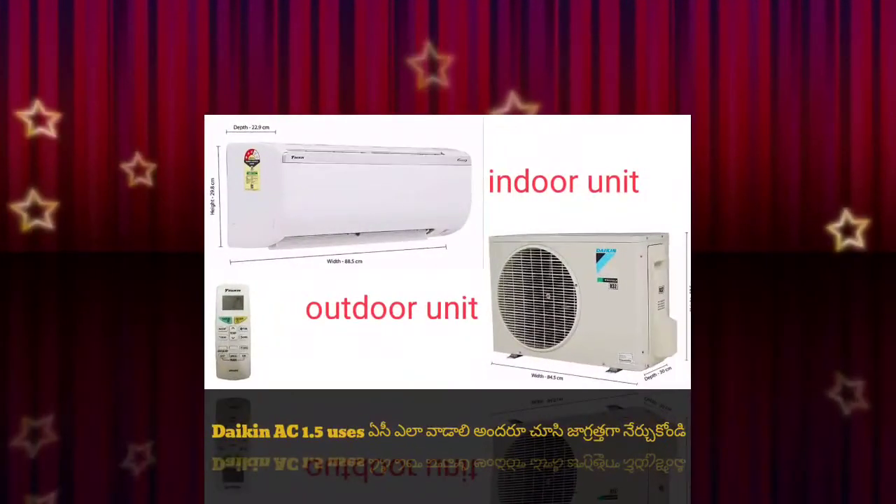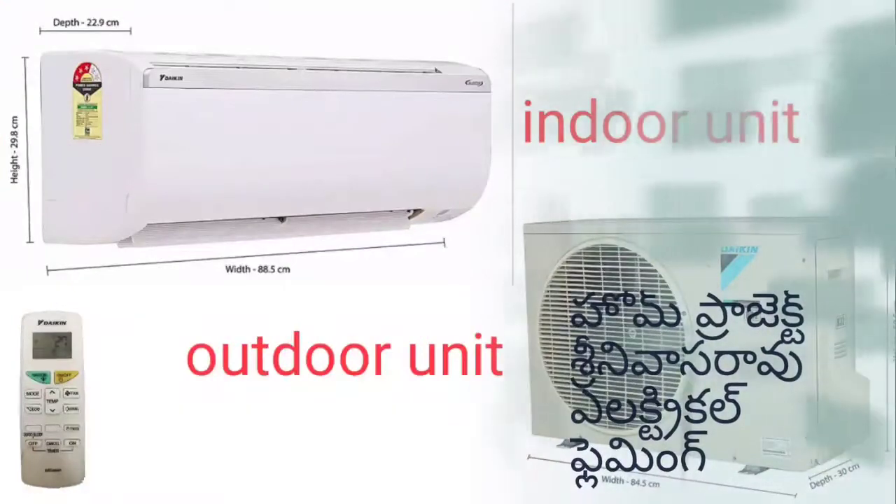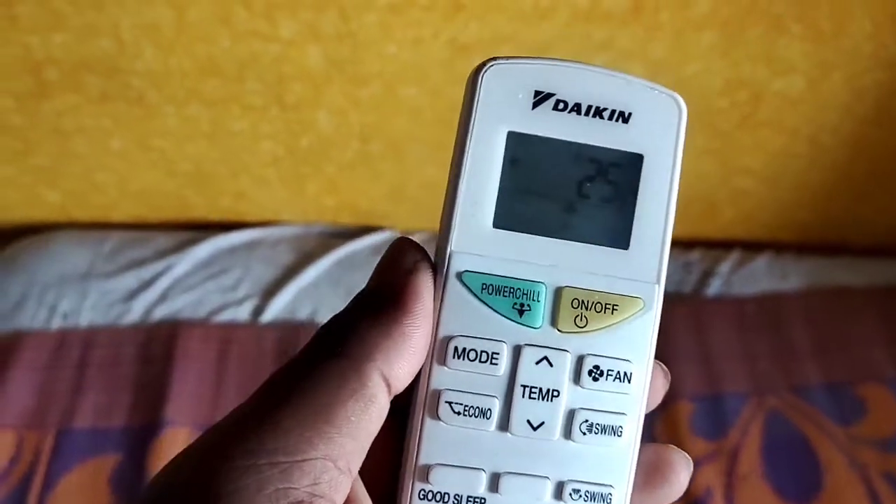Hi friends, I'm going to talk about Daikin AC Cosmic. I'm going to talk about the indoor and outdoor options, as well as the remote option.